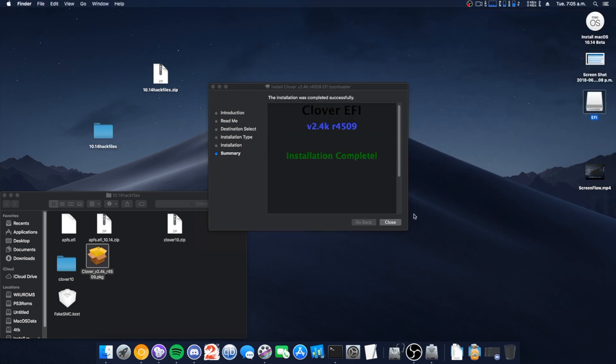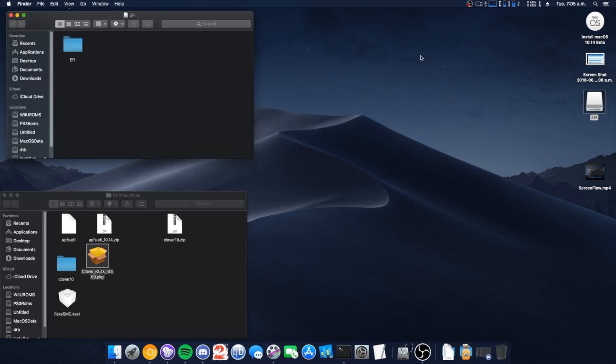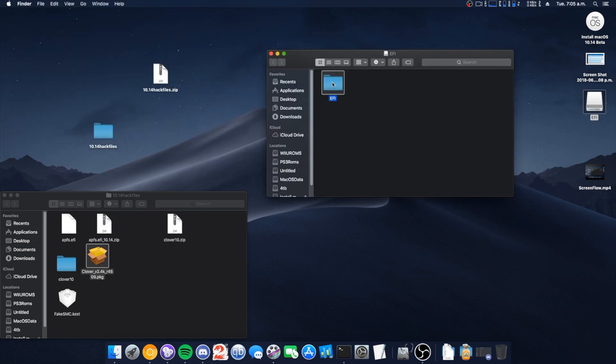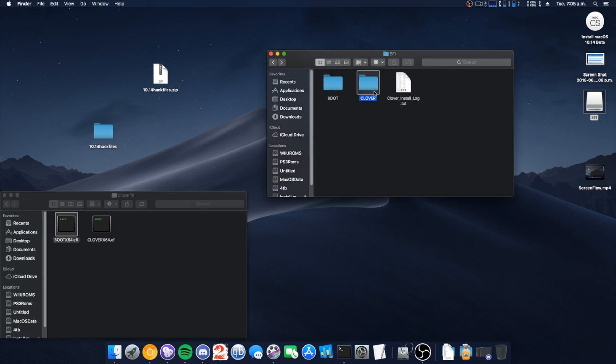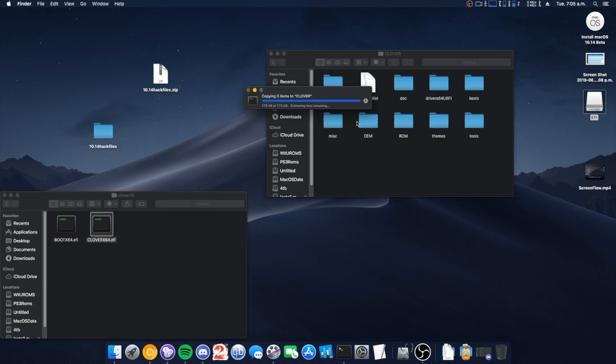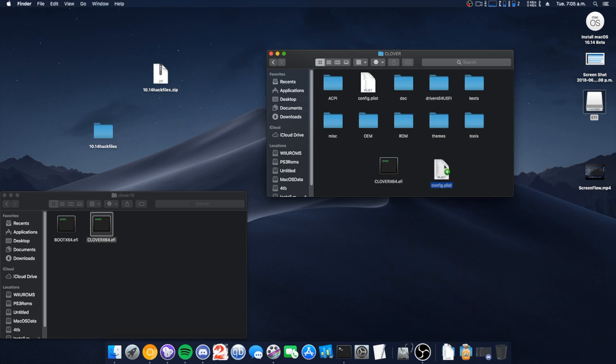There's our EFI — open that up. What we're going to do is pretty simple: we're going to open up here and replace the boot file, then replace the next file. For config.plist, hopefully you guys know your configuration by now.